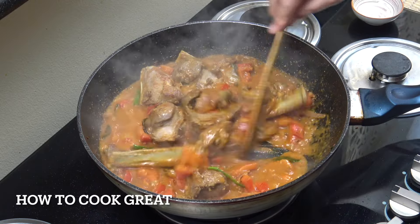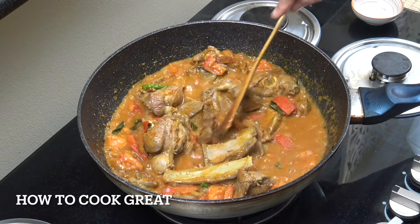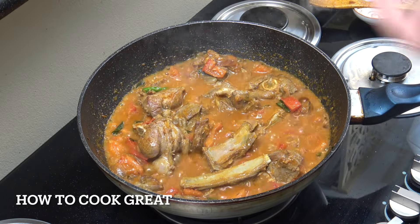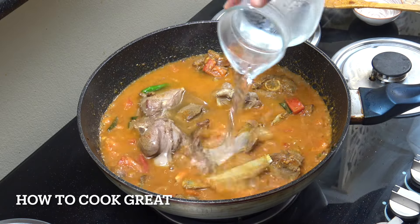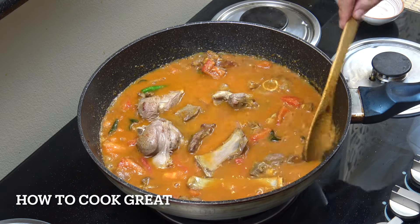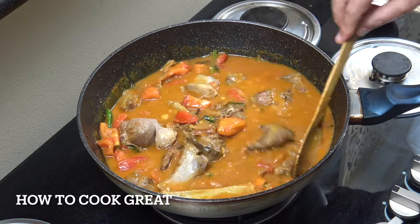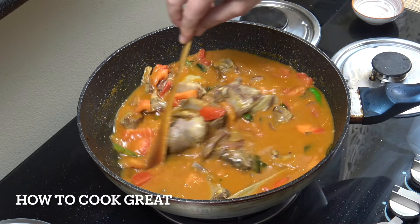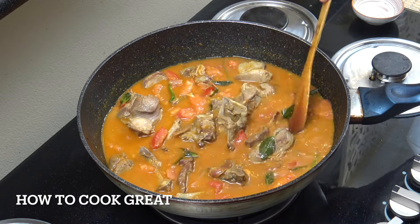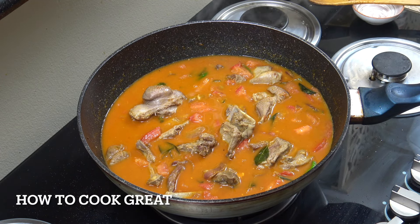The tomatoes are looking really good with some nice moisture. We're going to be adding water anyway — about three cups. Keep it on the heat for a few minutes until it gets nice and hot again, then once it starts to bubble, go on a nice low simmer with the lid on for 30 minutes.